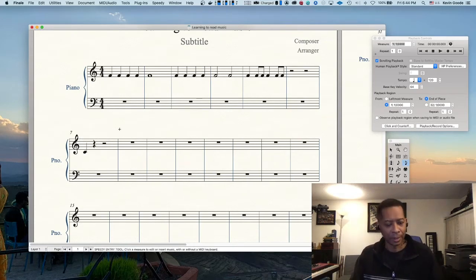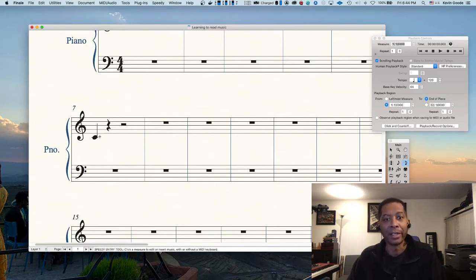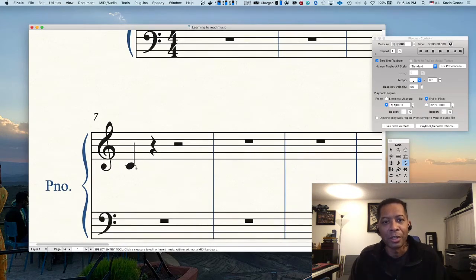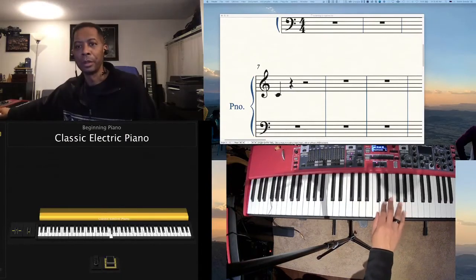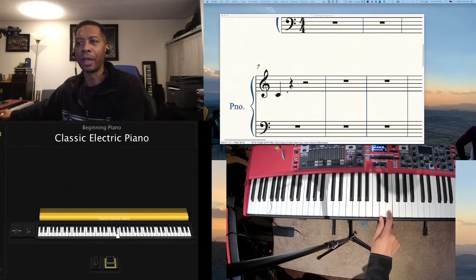Middle C is probably one of the most important notes on the keyboard. Notice with middle C, there are a couple of things happening. It is actually below the staff right here — it's not on the first line, which is E, and it's not on the first space, which is F, but it's below it. I'm going to zoom in a little bit more so you guys can see it better. This line going through the C is called a ledger line. It's used when notes fall below the staff or above the staff to make it easier to read. So this is an E here, and this C right there is middle C.